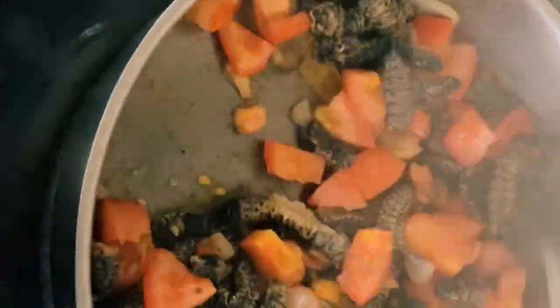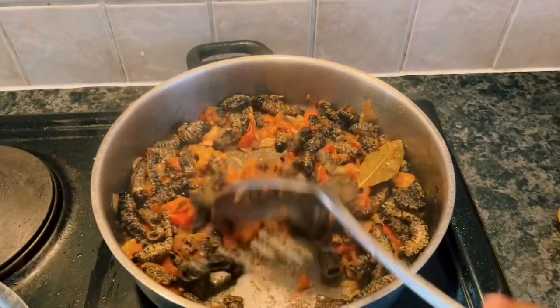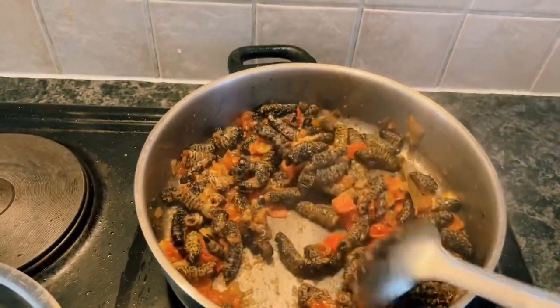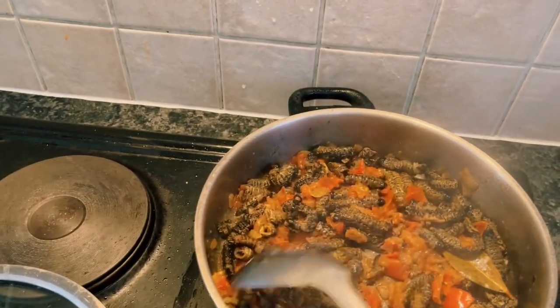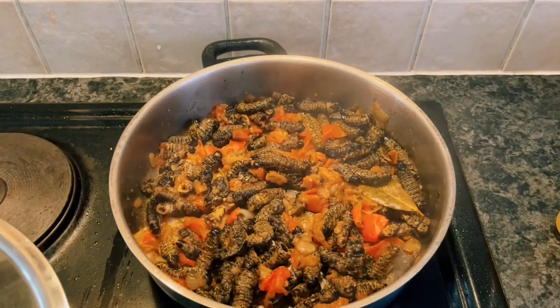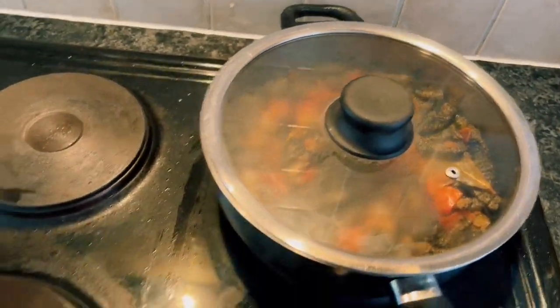I'm just stirring periodically to make sure the pot doesn't caramelize or burn. Our mopane worms are done! You can see it looks so beautiful - it is nutritious and it is delicious. I am challenging you to just go and try it out, even just one. Thank you so much for keeping up with me in yet another video. If you're new here, please subscribe, give me a thumbs up, and share my videos. I do appreciate you - bye bye!